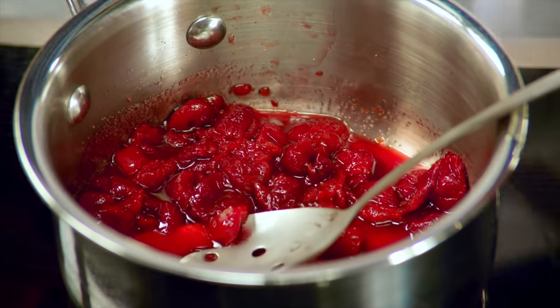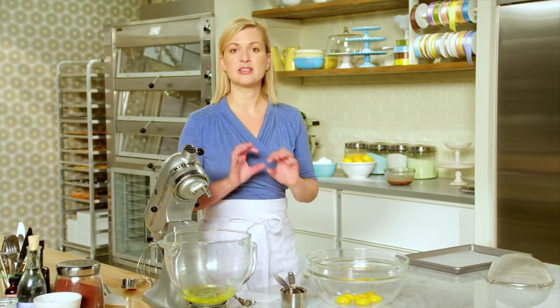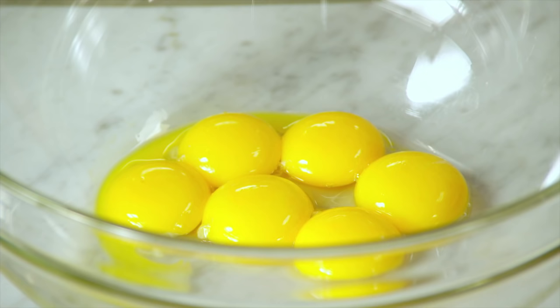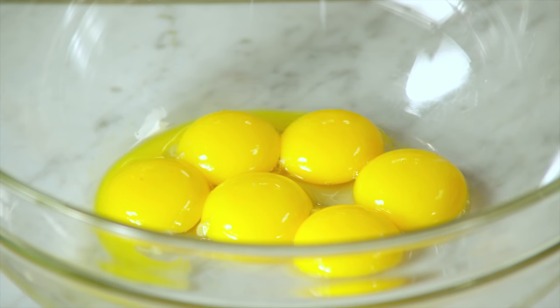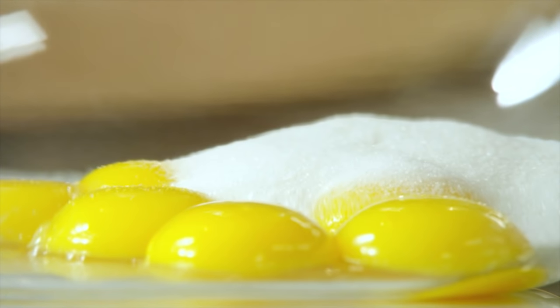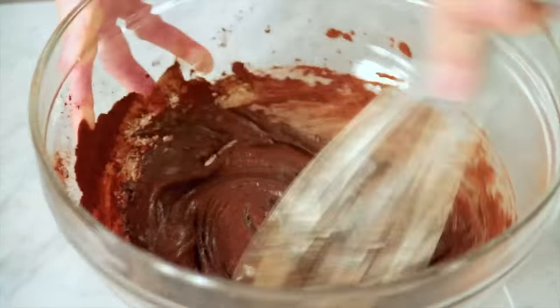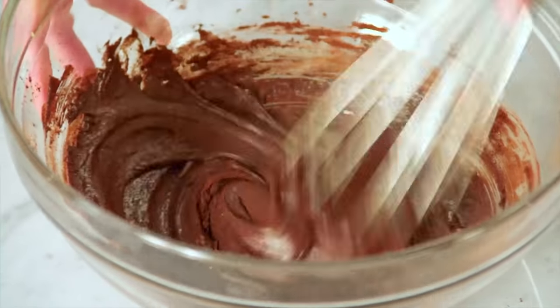I'll just let that cook down a few minutes, and that leaves me with the perfect amount of time to make this flourless chocolate roulade. I'm going to start with my six egg yolks. This one calls for the most sugar of the three recipes — three quarters of a cup. In place of the flour is Dutch processed cocoa powder, half a cup. I just whisk this to blend.